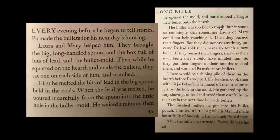Laura and Mary helped him. They brought the big long-handled spoon, the box full of bits of lead, and the bullet mold. Then, while he squatted on the hearth and made the bullets, they sat one on each side of him and watched. First, he melted the bits of lead in the big spoon held in the coals. When the lead was melted, he poured it carefully from the spoon into the little hole in the bullet mold. He waited a minute, then he opened the mold and out dropped a bright new bullet onto the hearth.